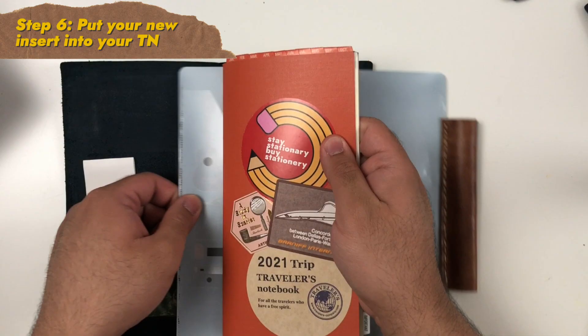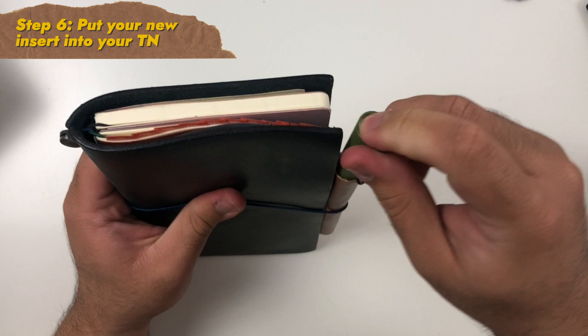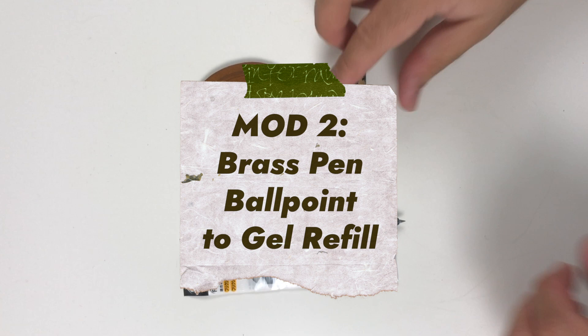The last step is to add your new insert with the pen loop back into your traveler's notebook — and voilà, you have an integrated pen loop that can accommodate various pen sizes, including fountain pens.